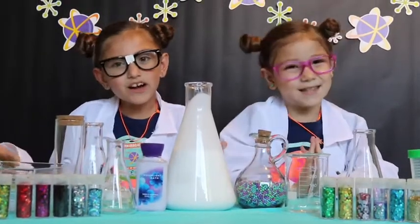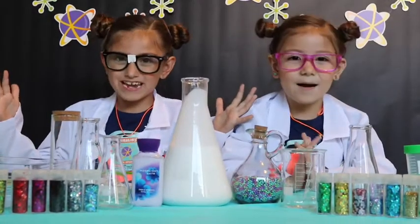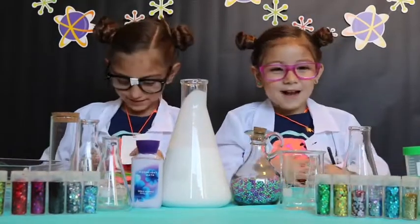Hey guys, come on in. Join us. Welcome to our science laboratory. My name is Dr. Emma and my name is Dr. Ella.